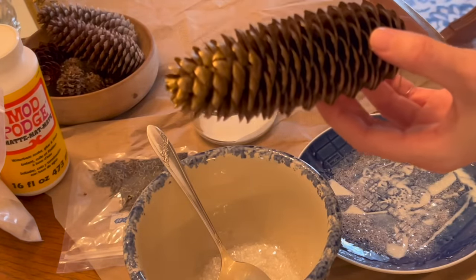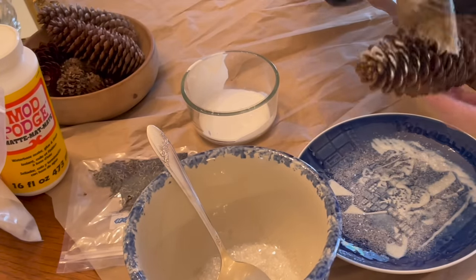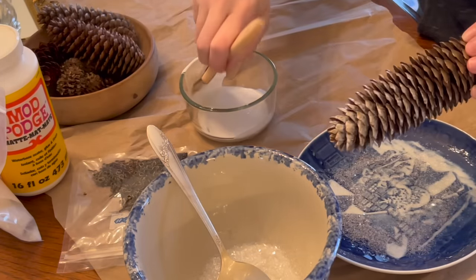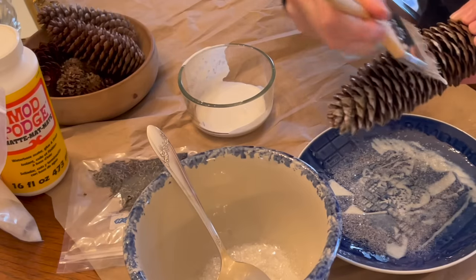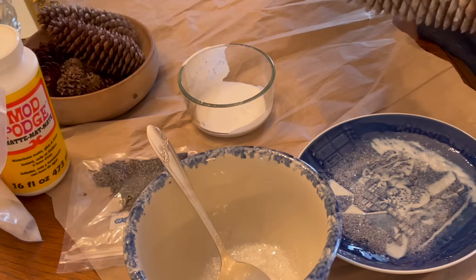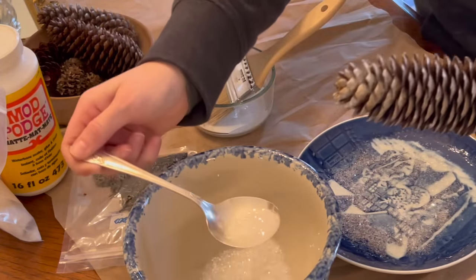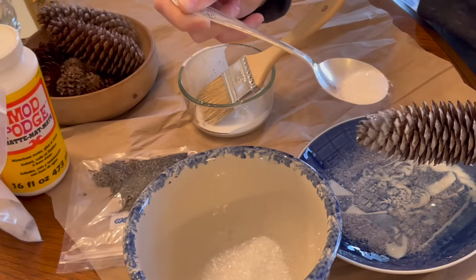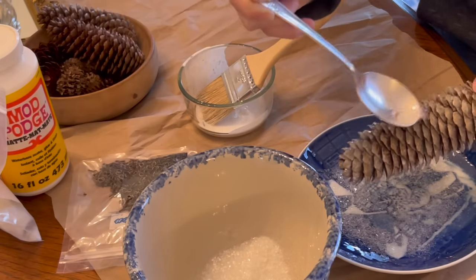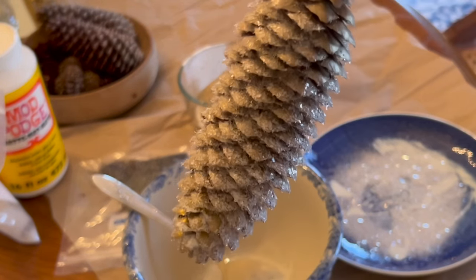I just wanted to show you the difference there. Once again taking my chip brush — not too much Mod Podge, spreading it all around. I'm clearly not used to doing this in front of a camera, so I apologize for not keeping it in frame. I'm coming back in with the glitter glass here — be generous with the glitter. It looks like a lot but when it dries down it looks beautiful. See, it looks so thick here but when it dries down it looks great.